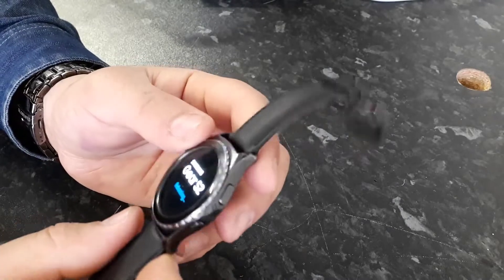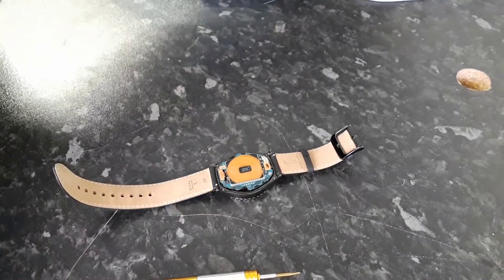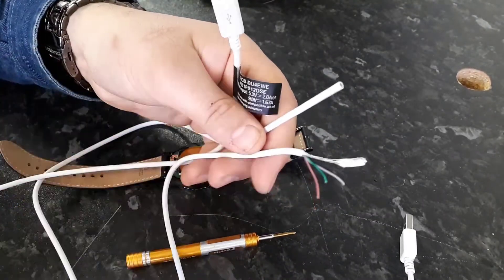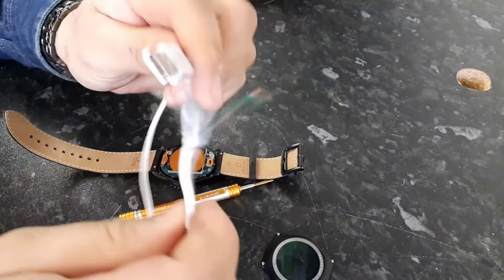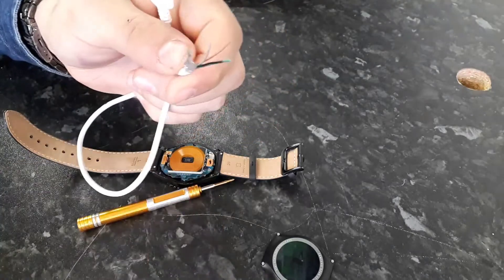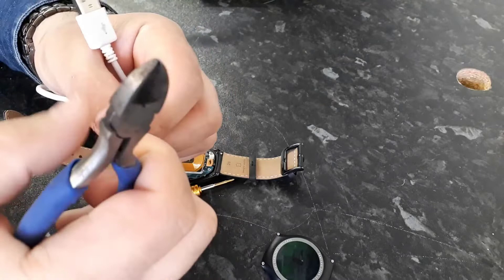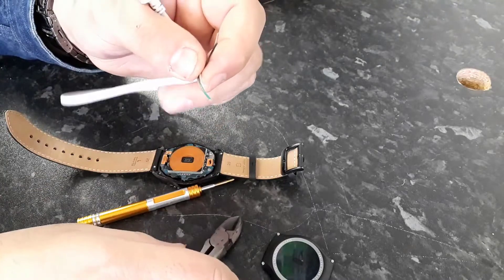The watch is off. Now, what I need is a USB cable — any USB cable like a Samsung or iPhone wire will do. You need to cut it, and we don't need the device-end piece. We need the cable with one side as a USB port and the other side with four wires. Remove the extra bit. The red wire is positive, the black is negative, and the other two are data cables. Check the diagram to solder them properly.